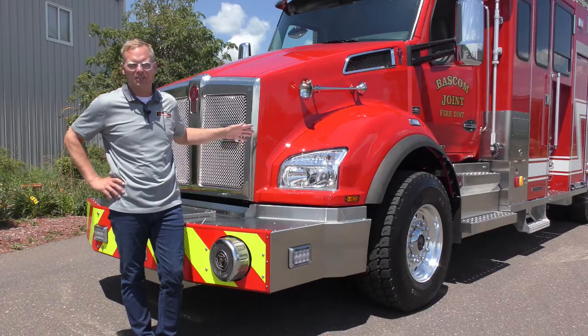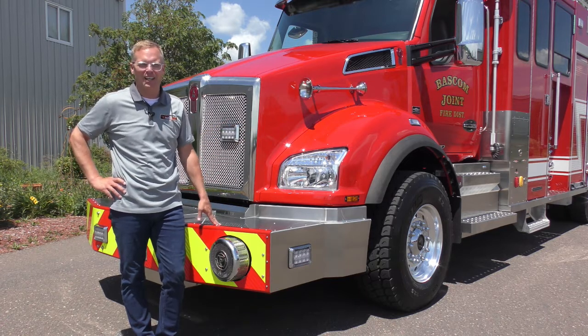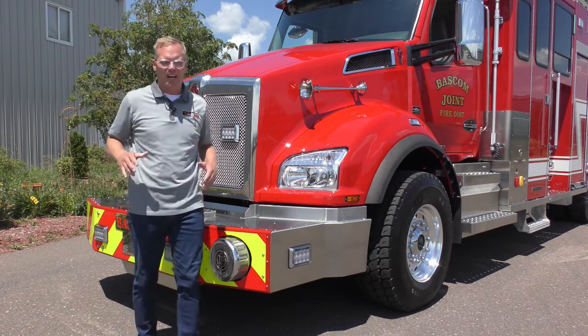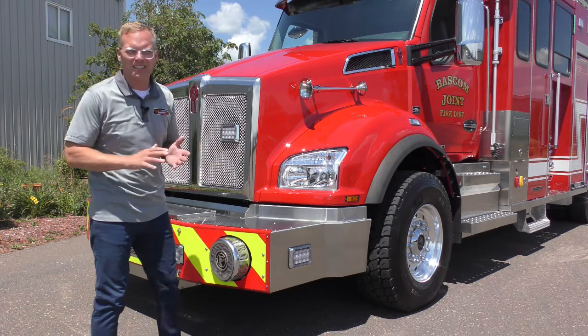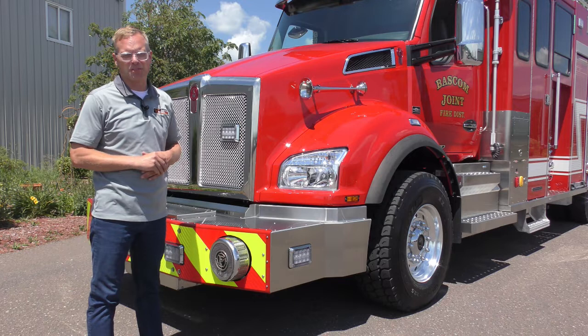I threw some production photos of this truck getting put together on my personal Facebook page, and it was awesome to see the overwhelming praise that it received — and the truck wasn't even completed yet. So obviously there's a lot of people excited to see this thing completed and in action, and nobody more so than the customers themselves.